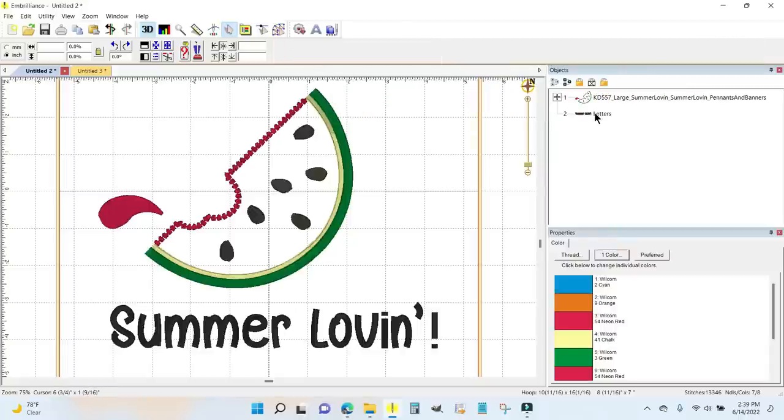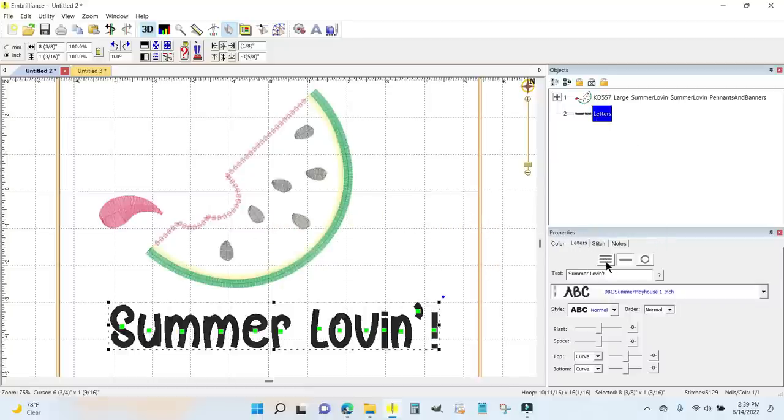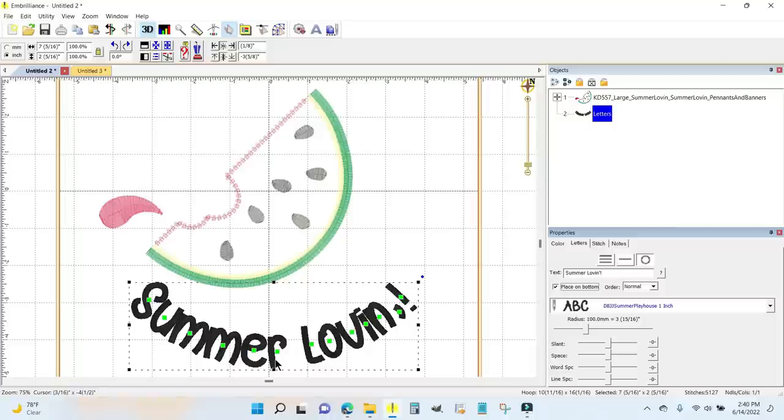I'm going to highlight the letters again in the objects panel. On the letters tab in the properties box we have multi-line text, single line text, and curve. I'm currently on single line so I'll hit the curve button — text on a circle. You get two choices. Playing with the radius curves it over the top of the design, but I want to click 'Place on Bottom' because I want the 'summer lovin'' lettering to take the place of what would have been the green fluffy ribbon — there's space in the design for that. I'll click Place on Bottom and it automatically curves.